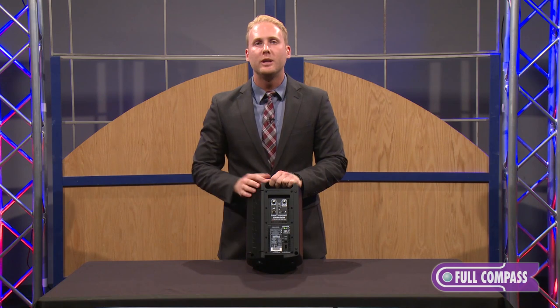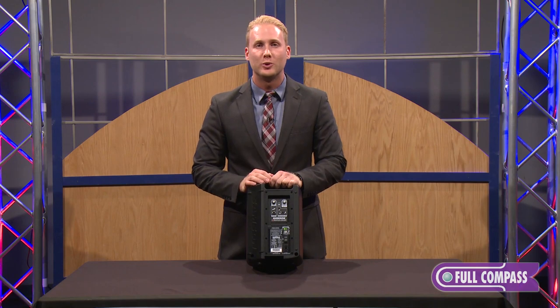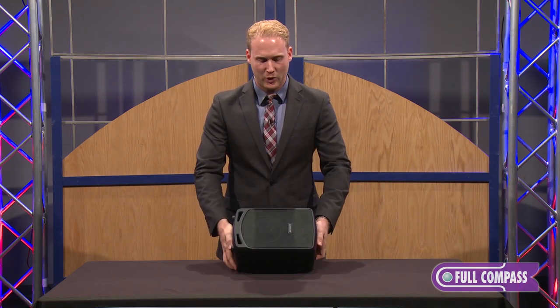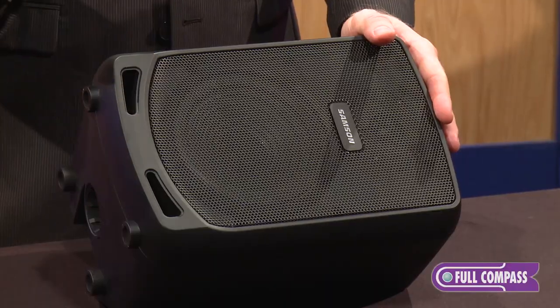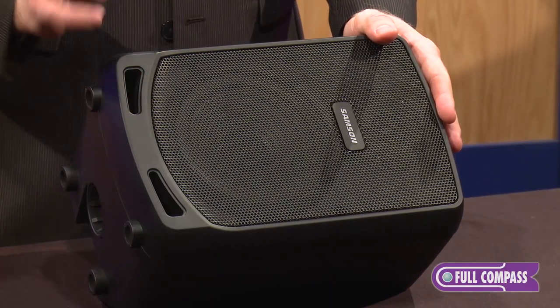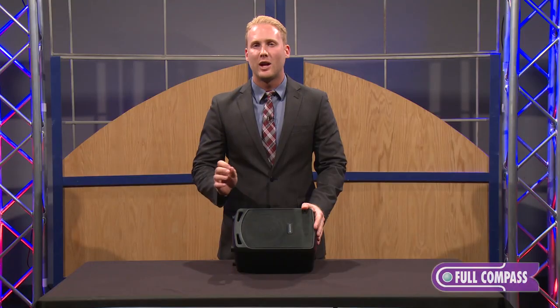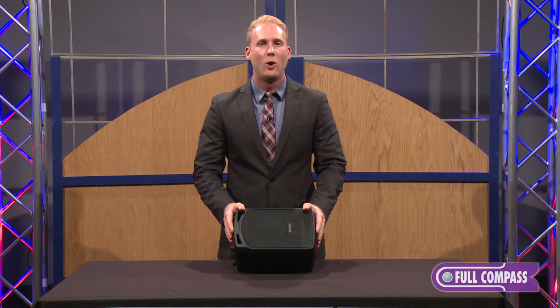The battery on the Expedition Escape offers up to 20 hours of continuous use, and we also have a little wedge design so you can set the Escape right like so. The Expedition Escape is a very great and high-fidelity speaker at a very affordable price point. If you'd like more information on the Escape, please go to fullcompass.com or contact your Full Compass sales professional.